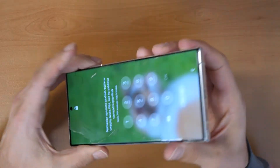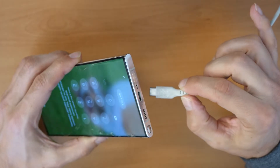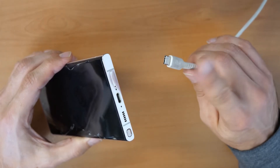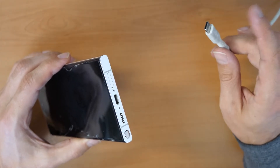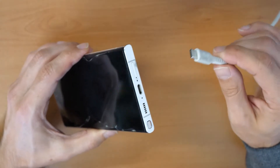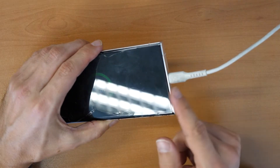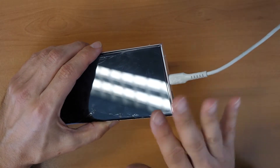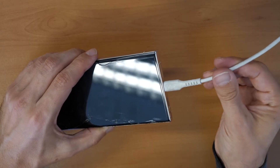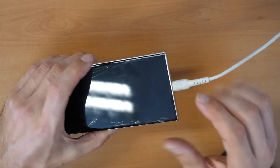You will need the phone and a cable connected to the phone, with the other end connected to a device — not to a charger, only to a device. It can be another phone, tablet, PC, MacBook, laptop, whatever, but not a charger. You connect one end into the phone because some data passes through it. It doesn't need special software — the computer just needs to be turned on. You can also use USB-C headphones.